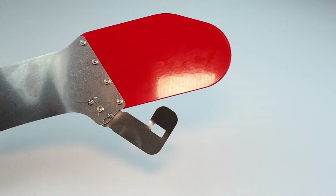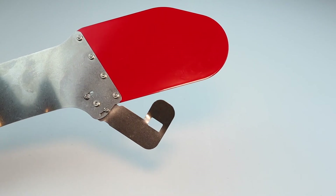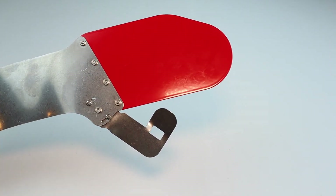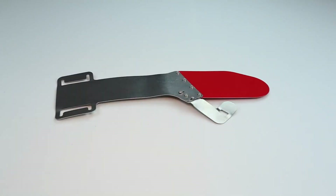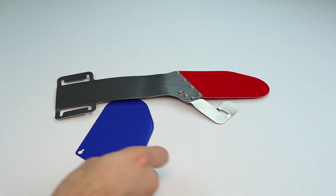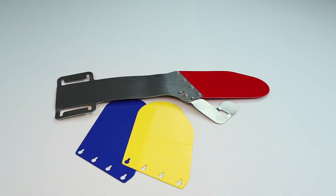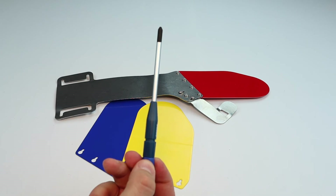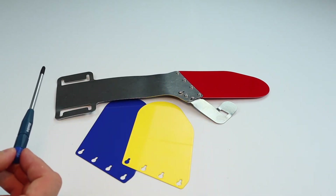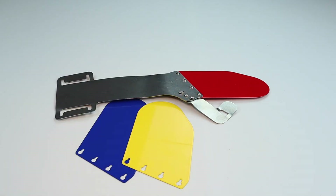To help you even further, we have included three different resistance levels for the energy storing hand plate. When you receive your SABO stretch, it'll come with the red hand plate already installed. Also included are a blue hand plate with more resistance and a yellow hand plate with less resistance. Using that screwdriver again, loosen the four screws of the hand plate, swap out the hand plate for whatever resistance level you would like, and then retighten the four screws before using your SABO stretch.